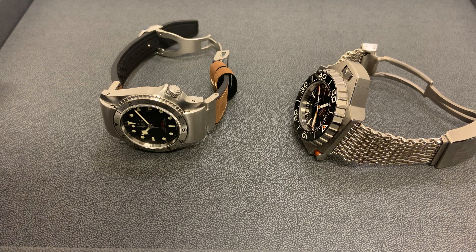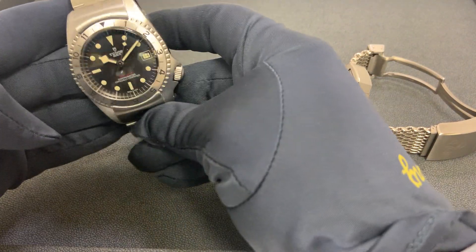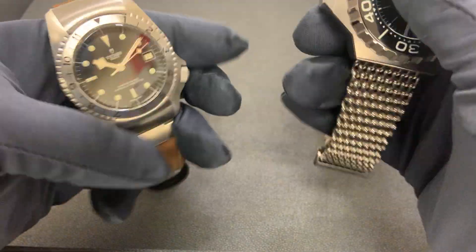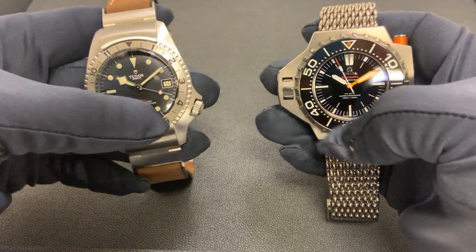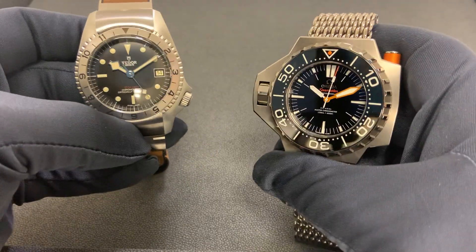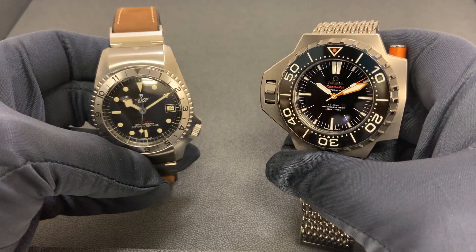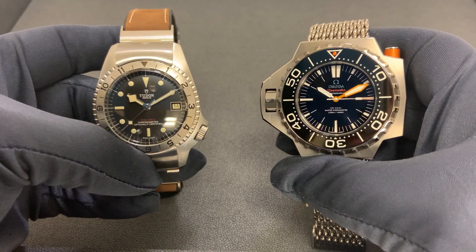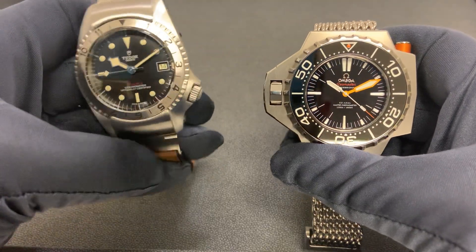Hey watch lovers, Brad from Brent Miller back with you today with another 'this or that.' I enjoy having quick comparisons amongst watches. These two are certainly in different price points — the Omega Ploprof is three times as much as the Tudor P01. I still think they're both unique watches you don't see every day, and I thought it'd be fun to do a quick comparison. Price is a huge thing when looking at your next watch purchase, but price aside, which one do you like aesthetically, which would you prefer, and which would you rather wear?